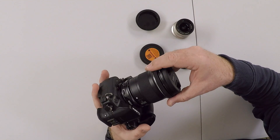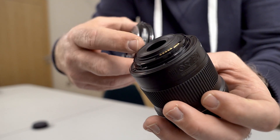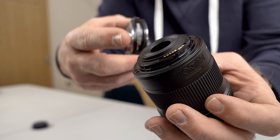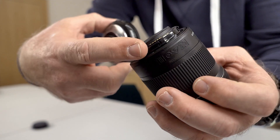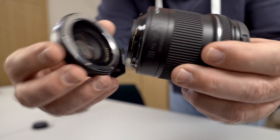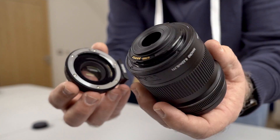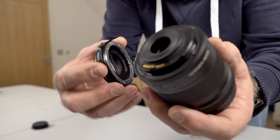It doesn't fit. This lens has a raised section that's actually higher than the contacts — it stops it fitting inside the speed booster, which is a real pain because this was going to be a good solution.